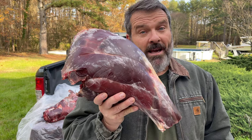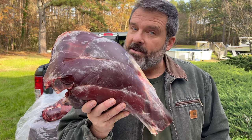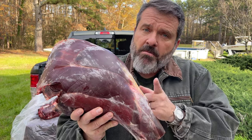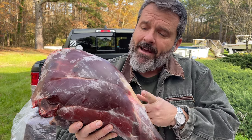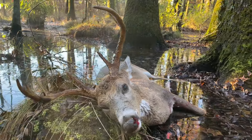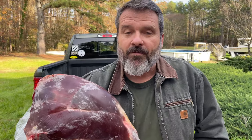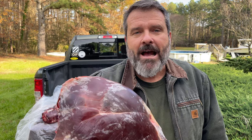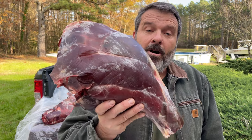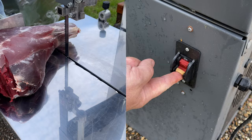Now that we have that hind quarter off the deer, we're going to be breaking this hind quarter down into some key components and meals. We'll get ossobuco from the shank and then roasts from the higher sections of the leg quarter. We're going to go straight into ossobuco and whole sectional steaks from the ham — here in the south we call these hams, but other parts of the country call them quarters or leg quarters.